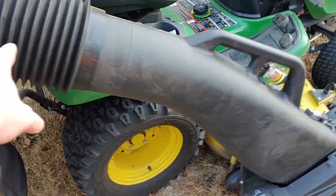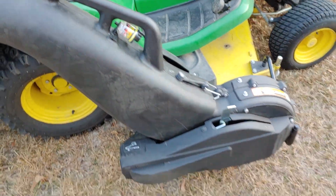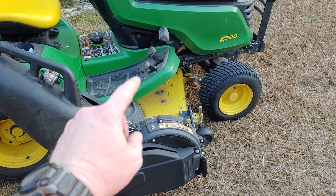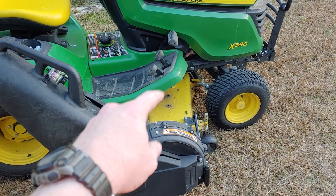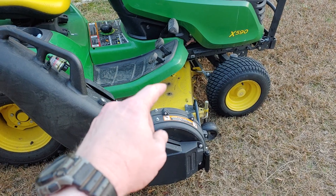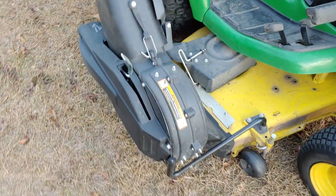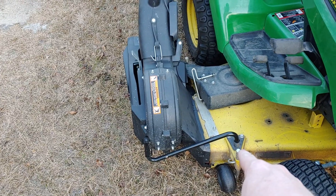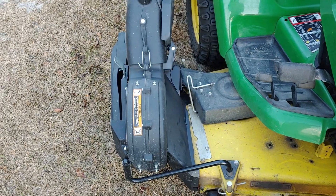You have your blow tube with the air gauge in it and your blower assembly. This mower is a 54-inch deck, and according to John Deere, the way their baggers work with the deck is that anything above a 48-inch requires a blower assembly. This is the blower, which you can see — the mounting bracket hinges and bolts right onto the deck and molds up to your discharge chute opening.